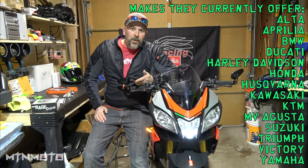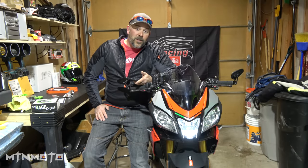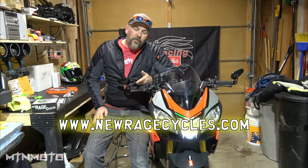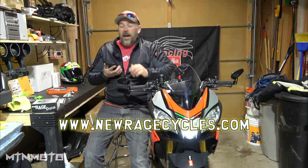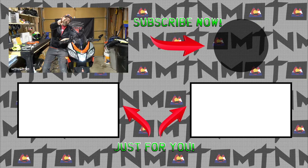About three weeks ago they didn't have these — these beautiful things were not on their website. But I've been watching them because I know they put out just amazing looking blinkers, and I was hoping they were going to come out with something for the Tuono, and they did. There'll be a link below for a discount code — give them a look. If you want your Tuono to look like this, tell them Mountain Moto sent you, use my promo code, and we will see you guys out in the canyons. Keep that shiny side up, and I love each and every one of you guys. Peace.